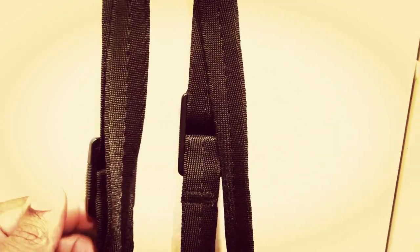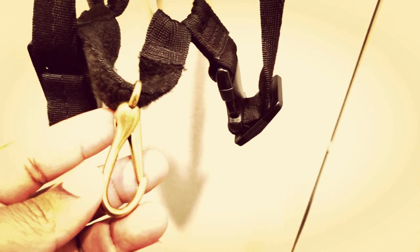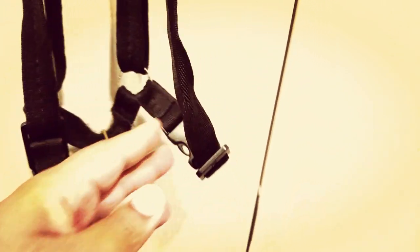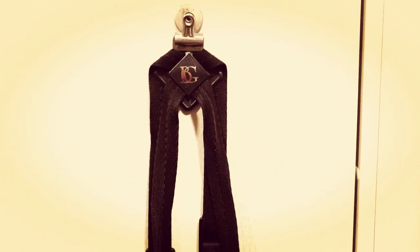You can see we have these bands here — if I turn this around we have the adjustable straps, the BG logo there, and a metal hook which I like. There are some more adjustable straps here that you can fit for size.